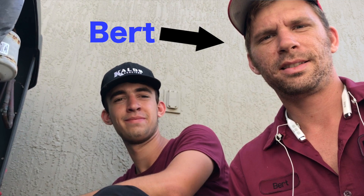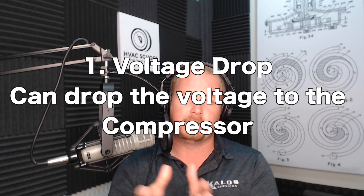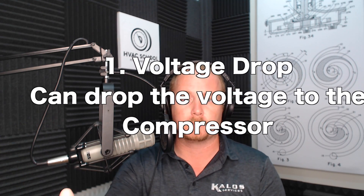This video is from our technician Bert, and he's talking through the replacement of a contactor. There are two reasons to consider replacing a contactor. One is that voltage drop can drop the voltage to the compressor, which reduces the system's capacity, efficiency, and all that — you need to have the rated voltage applied.